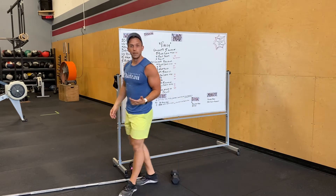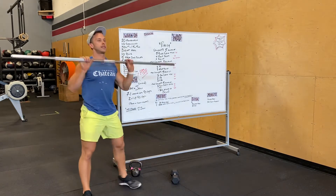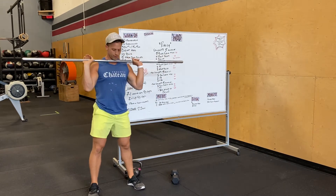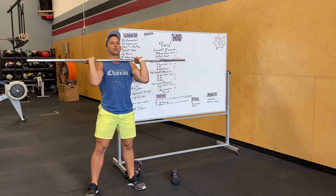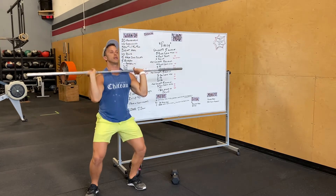We're gonna do this with dumbbells as well. We're gonna open up with three front squats, so elbows nice and high. Got three front squats in. We're gonna get a strong grip on that bar for push press — feet go wide and hands are a little bit wider than you would do an overhead press, a little bit outside of our shoulders. We're gonna dip and drive, sending that weight overhead.